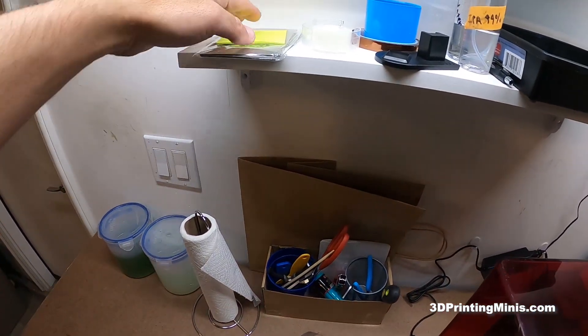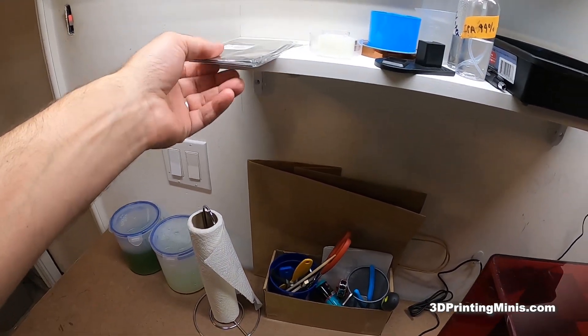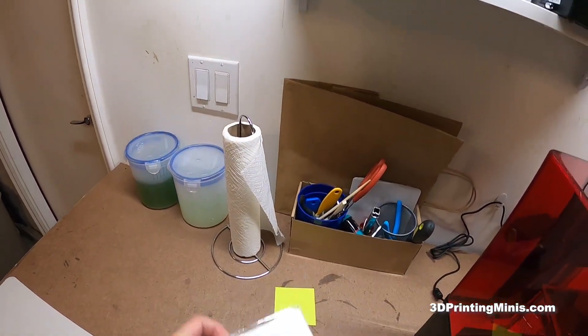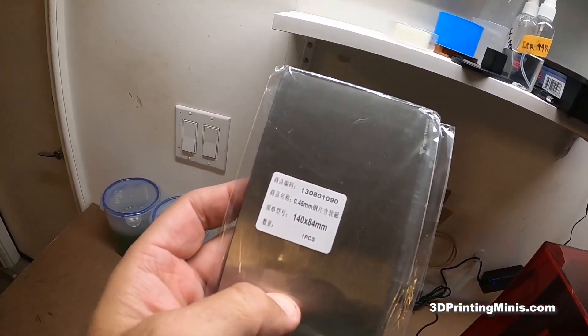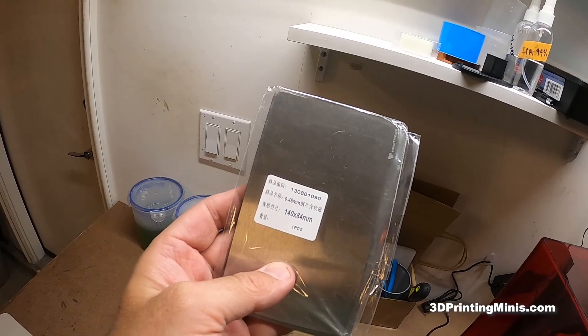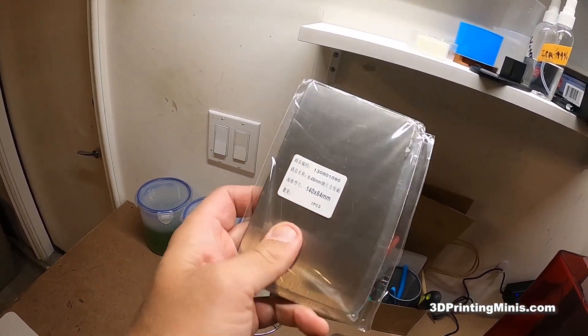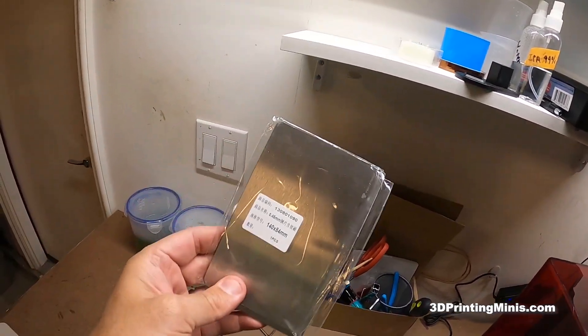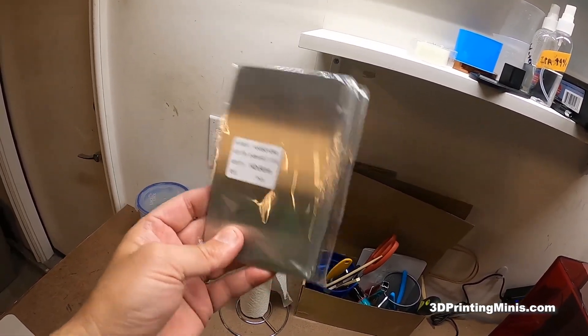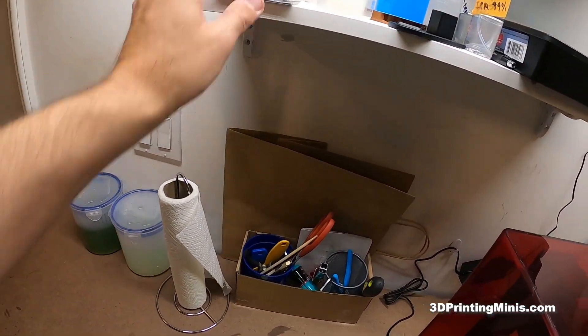The shelves — I know everybody likes to use the Wham Bam, whatever — I actually got two of these FEP sheets off of AliExpress. These are the ones that fit the Mars Pro 2. For both of them I think they were under 10 bucks. It took about four or five weeks to arrive from China, but it was also like a third or a quarter of the price.